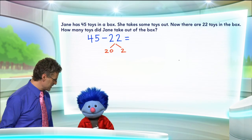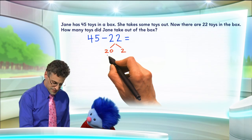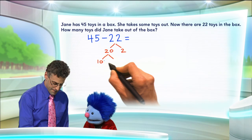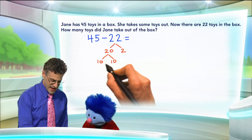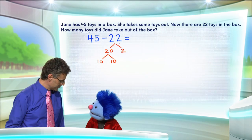You know what? I still think those are big numbers. That 20 still looks kind of scary to some people. So let's break it apart to 10 and 10. So we have 10 plus 10 is 20, and 20 plus 2 is 22.